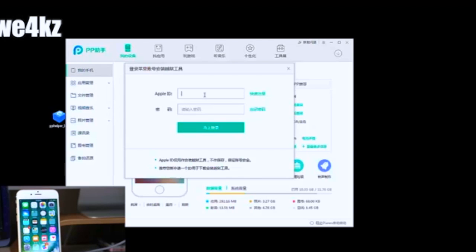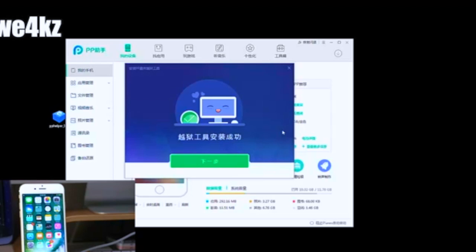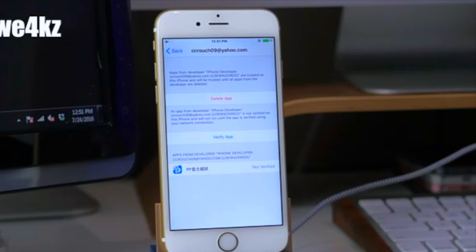It will go back to the main screen, and once it's done you'll get a little smiley face. Click the green button, and it will launch you into Profiles and Device Management. You'll see a developer app entry with the Apple ID you entered. Tap on it, then tap 'Trust' to trust that developer, and you should be good to go.